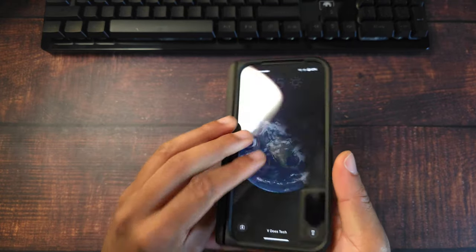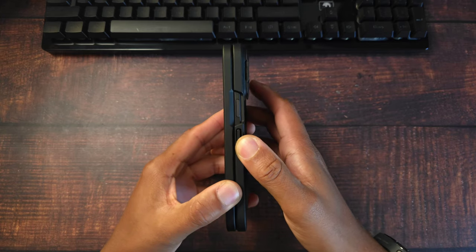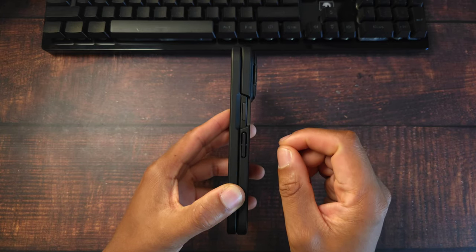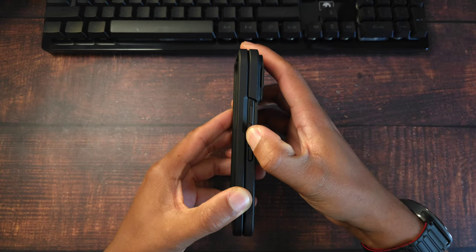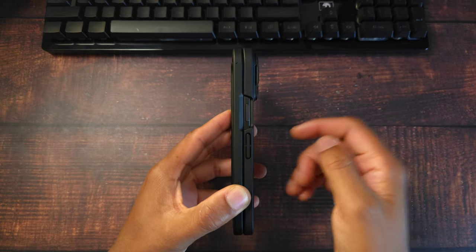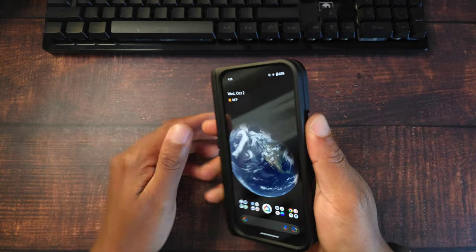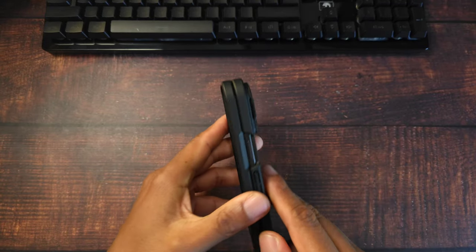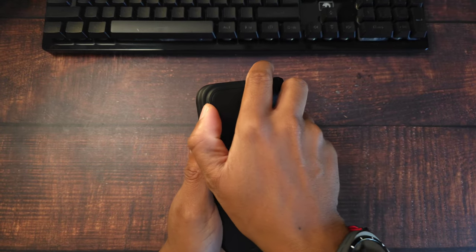At the bottom you have your mic cutout, speaker cutout, and Type-C port. The volume buttons are over on the side — volume down, volume up. The buttons aren't super tactile; you won't hear a nice click if that's what you're into, but they do feel somewhat tactile. The power button is completely exposed, not blocked in any way, and works with fingerprint recognition without any issue.